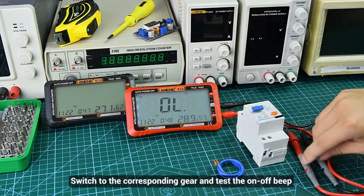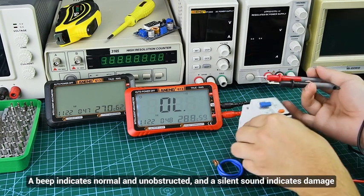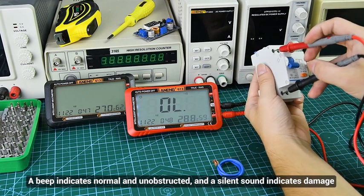For the buzzer continuity test, switch to the corresponding gear. A beep indicates a normal, unobstructed circuit, and a silent result indicates some obstruction.